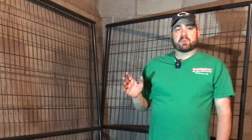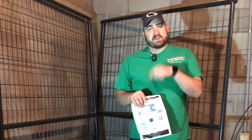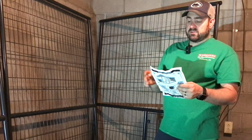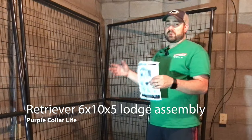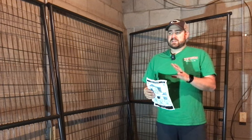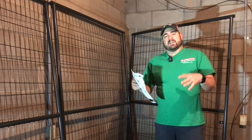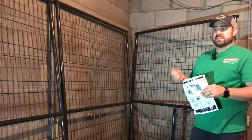Hi and welcome back to Purple Collar Life. This is a true Purple Collar Life project. I left home this morning at about 6:15 to go to work, got home at about 6:30 tonight, immediately went to Tractor Supply and bought this six-panel retriever kennel kit. In today's video I'm going to show you how to assemble this. We're assembling it inside in our basement area for our Great Dane Olive. It's a DIY project.